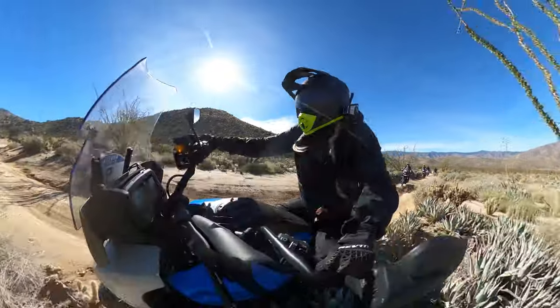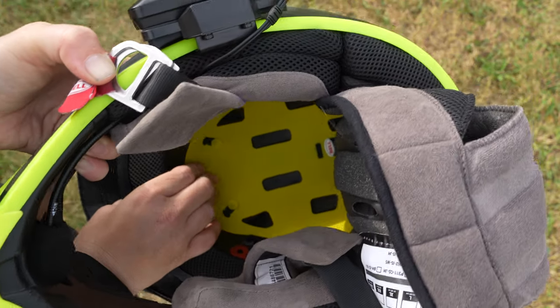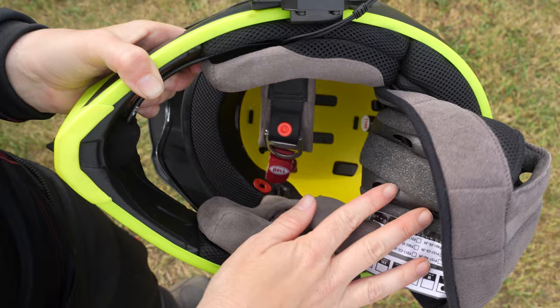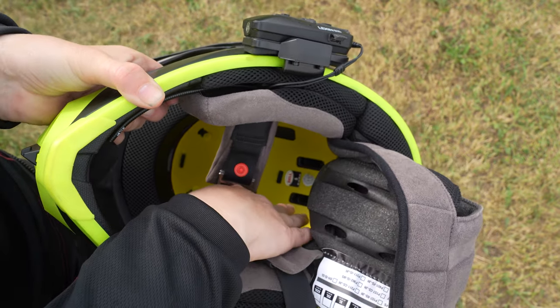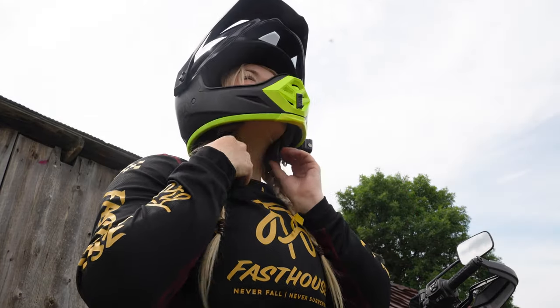For those who may be new to MIPS, it stands for Multi-Directional Impact Protection System. This slip plane technology inside the helmet is designed to help reduce the rotational forces that can result from certain impacts. Here beneath the padding, you can see that yellow piece of plastic — that is the MIPS technology.